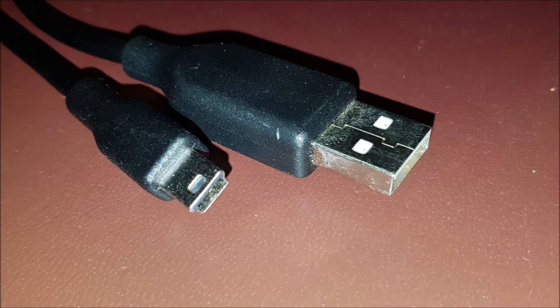Keep in mind, to program this card you're going to need a USB cable with a standard fitting on one end and a type B mini fitting on the other end, like this.